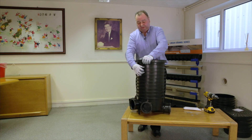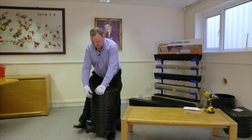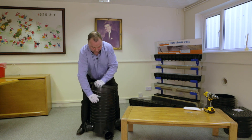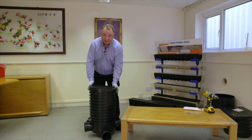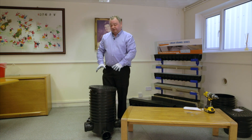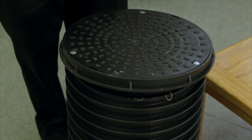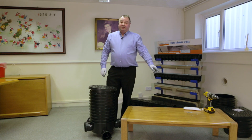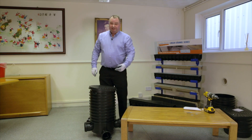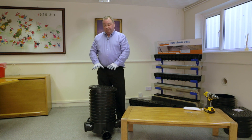If you need to tilt, just pull it back out and put on whatever tilt you need. Once you've got it in the ground and got your tilt right, remove the lid by releasing the three screws. Screw the three fixing screws back into the frame and through the riser to make it secure, then replace the lid.